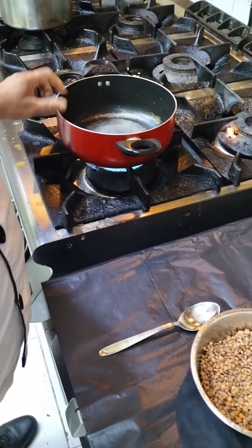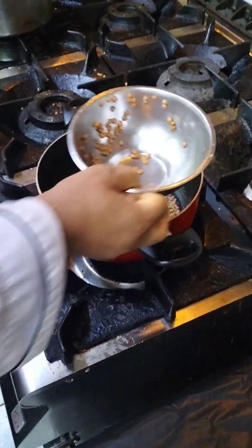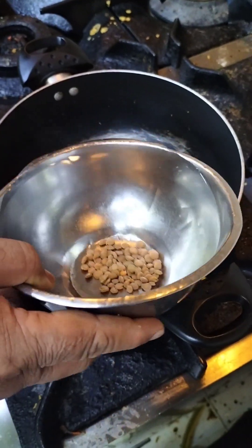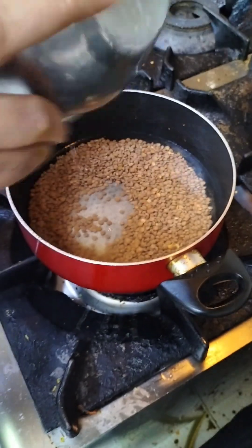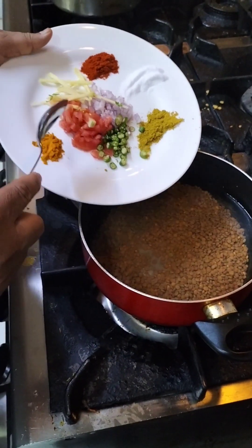We will take it first. We will put it in the water. Now we will start putting it in water. I will put the juice in the water.